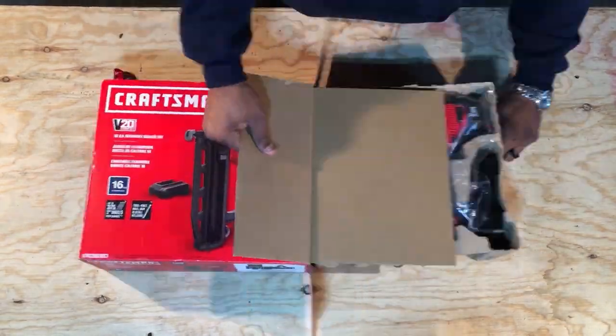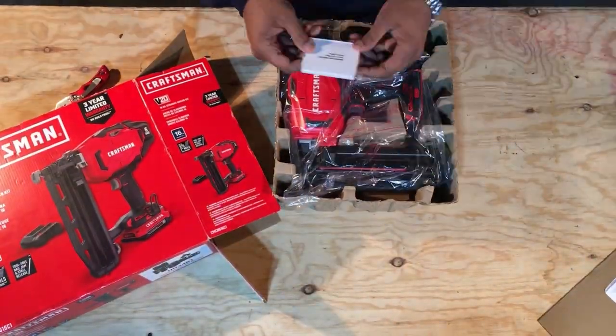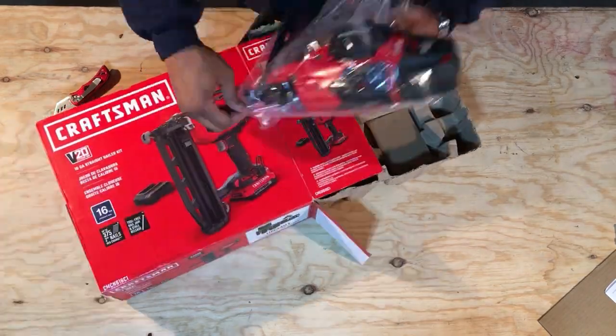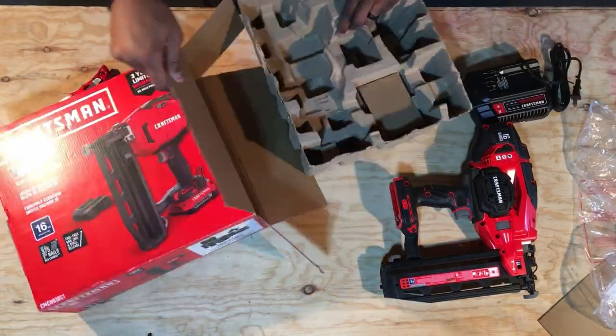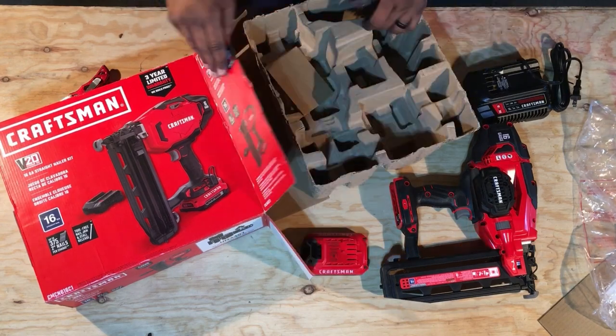We started off by cutting the seal to unpack the package and see what was inside. You can find Craftsman brand nailers at several box stores in town. I'll add the link to our friends over at Westlake Ace in the description below.